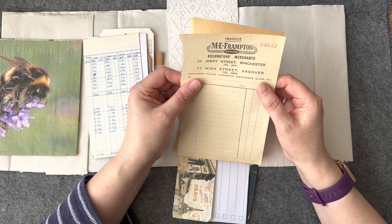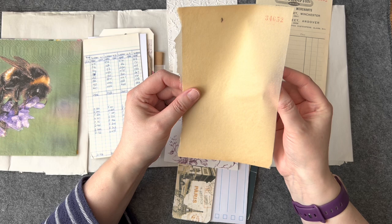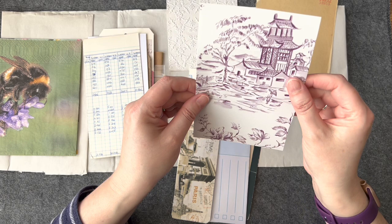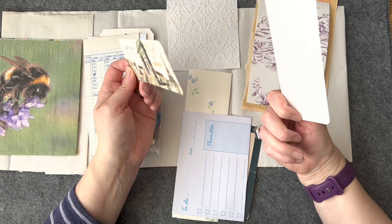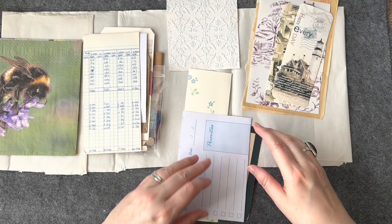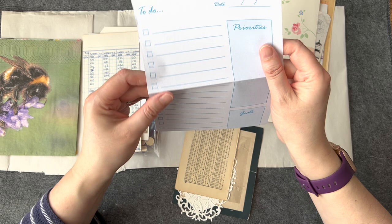I've got two napkins, embossed paper - which is always exciting because I don't have an embosser or a Sizzix wind-up machine - and then some vintage bits here. Old jewellers... oh, that's really cool! Decorators from Andover - really lovely vintage book page there. Oh look - oh look! With the number one - cool! That looks like wallpaper. Beautiful things, beautiful things!